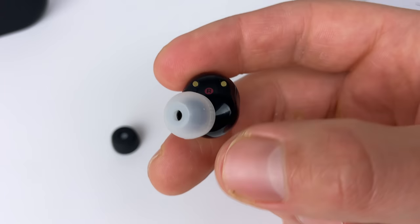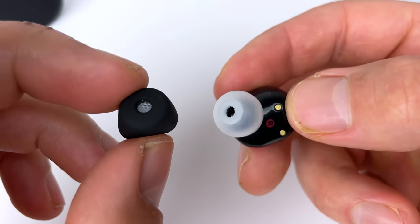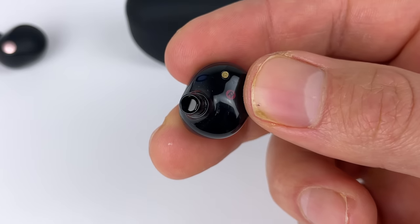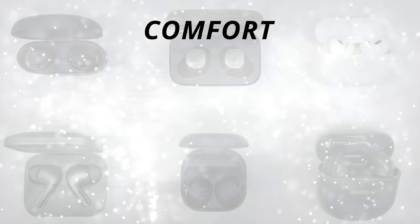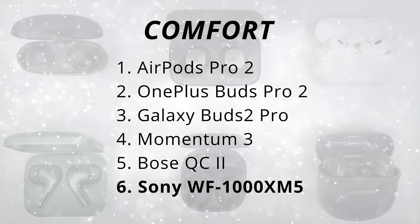If I use silicone ear tips on them, they're just as comfortable as the Momentum 3, but these earbuds were designed around the foam ear tips. So if you use silicone, you're going to lose noise cancelling strength. And because there's now mesh on the ear tips themselves — not on the driver nozzle — if you use other ear tips without mesh, there's a high chance ear wax gets through the driver, which is pretty hard to clean. For the price you're paying, Sony should have just included silicone ear tips with the same mesh on them. So: AirPods 1st, OnePlus 2nd, Galaxy Buds 3rd, Momentum 4th, Bose 5th, XM5s last. Keep in mind, this is how the buds fit my ears — it's going to be a little different for everyone.